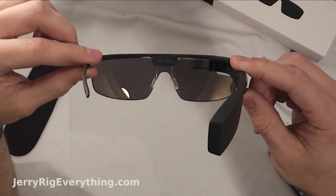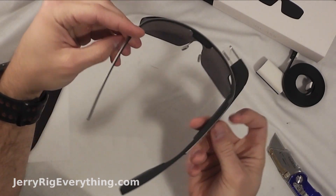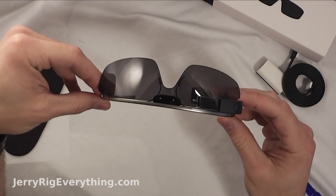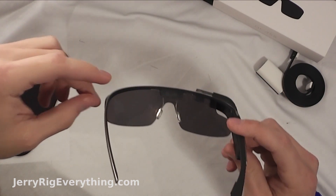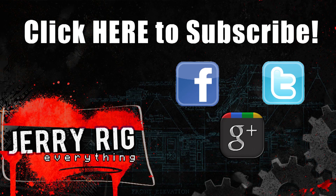Overall, pretty handy little device. It'll be interesting to see how it all plays out. If you have any questions leave them in the comments below. Don't forget to like and subscribe. Right now the price tag on these things is a little bit tall, but we'll see if it's justifiable. Thanks for watching.